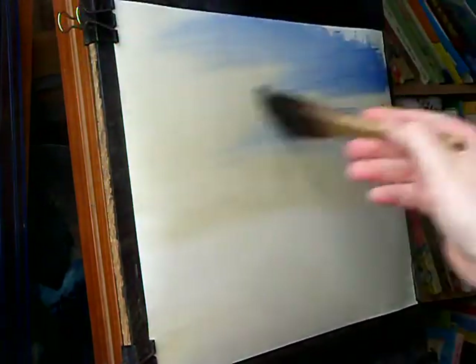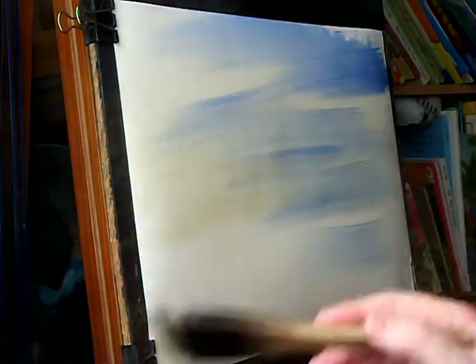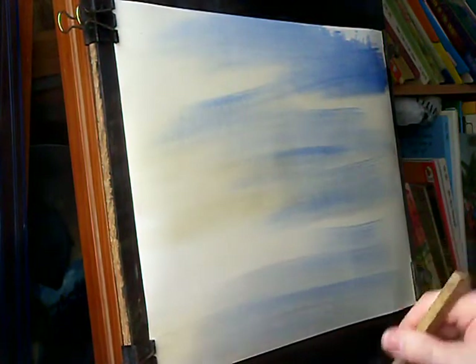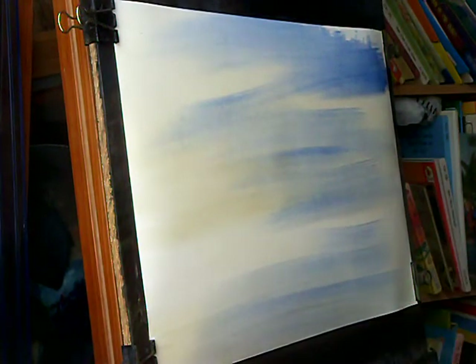Usual 15x11 Fabriano watercolour paper, large brush. Usual seven colours - you'll see them in the description if you have a look down the bottom. This is a raw sienna initial wash with ultramarine over the top of it, and then alizarin crimson and Payne's grey just for a sort of cloudy colour.